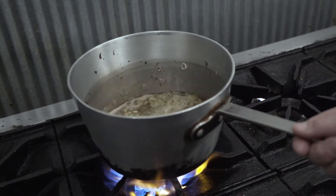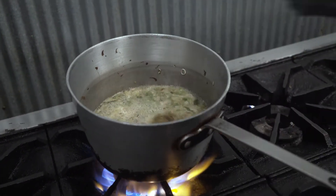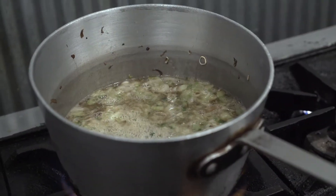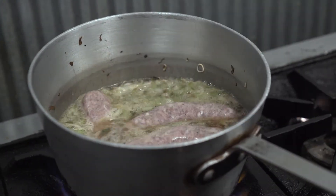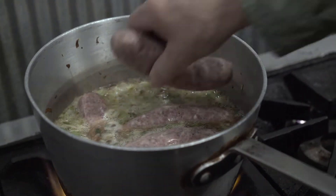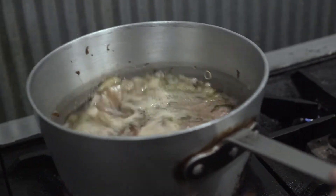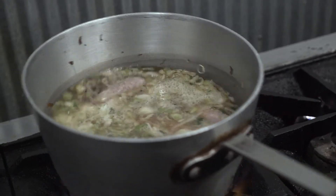Now we've brought our Scotch Lager up to a simmer and we're going to add our bratwurst and get them started. We're trying to bring this bratwurst far enough along so that when we go on to the fire, all we're going to be doing is bringing it to temperature. We're not going to be cooking it through on the fire — that way it doesn't lose all of the moisture and the liquid that it picks up when it's parboiling in the beer.